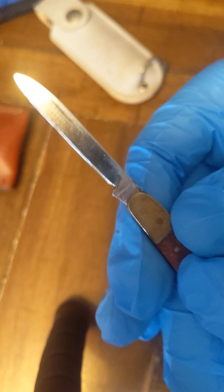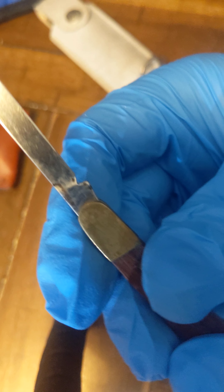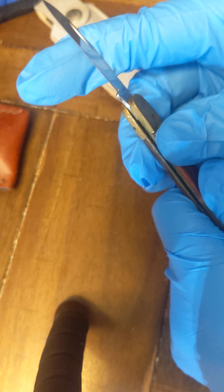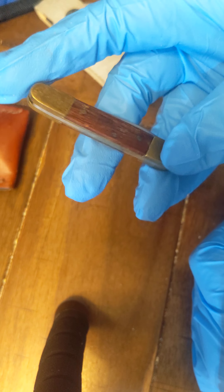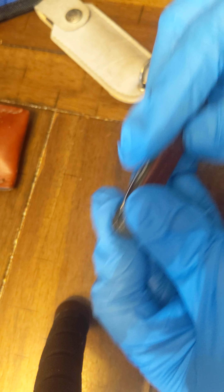The next knife I want to showcase — I have no idea of the manufacturer. This one's probably newer because it says 'stainless' and 'China.' Overall it's pretty cool, does look rustic, and I like the brass and wood handle on it, which is pretty cool.